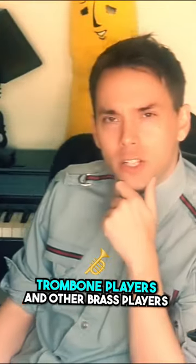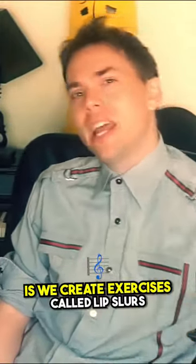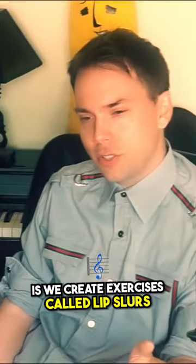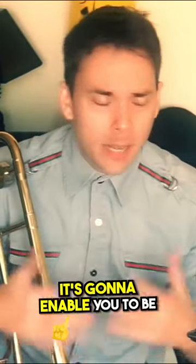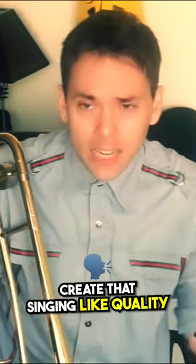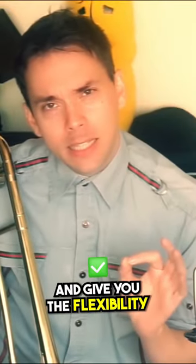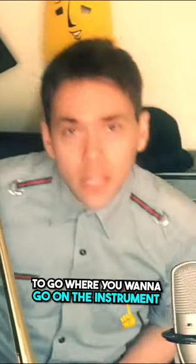The way trombone players and other brass players learn how to utilize this in the most efficient way possible is we create exercises called lip slurs. What they're going to enable you to do is be fluid on the instrument, create that singing-like quality that you want, and give you the flexibility to go where you want to go on the instrument.